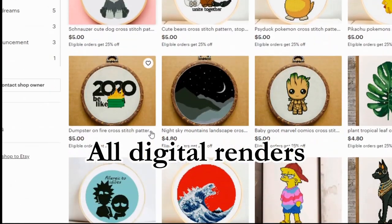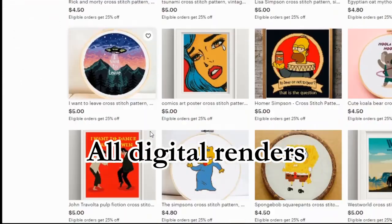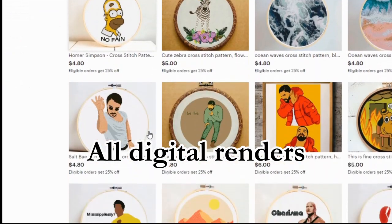A lot of unscrupulous sellers will just output these digital patterns without ever having bothered to test them. And if they haven't checked that the floss colors are accurate, or that similar colors have been combined together, you're going to wind up with a pattern that is not only really difficult to stitch, but also one that's not going to look as good when you're finished.